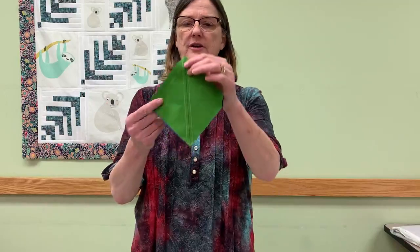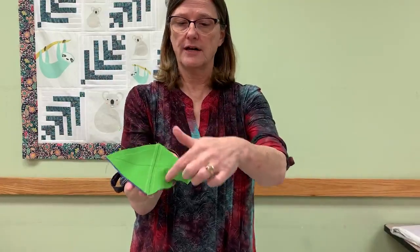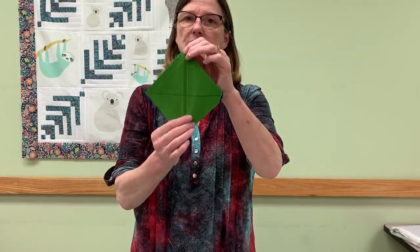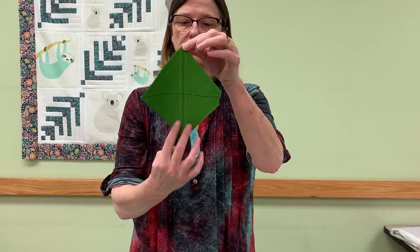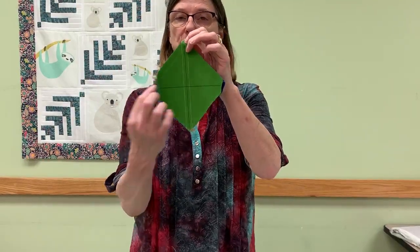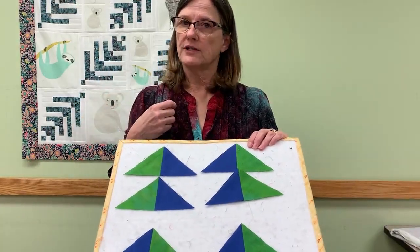There are two different ways you can sew these to get the results you need. The first way to get mirror images — the easy one — is that you always want to start by drawing a line on both diagonals, basically drawing the four quadrants. Draw a line point to point, then another line point to point. To get mirror images, you're going to sew a quarter inch down each side of the line, and then you're going to cut it on both lines. When you do that, you're going to get a result where you have two with the blue on the left and two with the blue on the right.